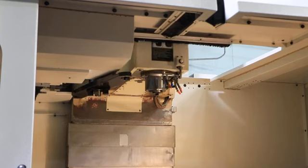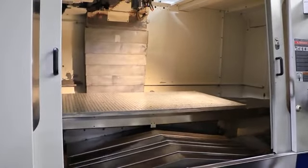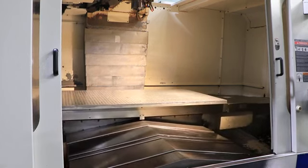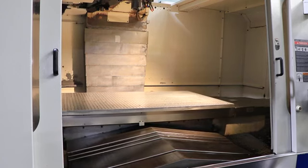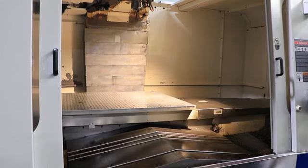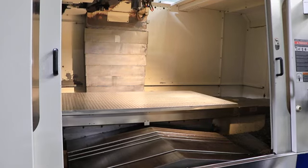We're going to jog a few axes. You have telescopic way covers on the X, Y, and Z. That's your Y — 35 inches in Y and 65 inches in X. That's your X. You also have a drilled-in tap plate on top of the T-slotted table.